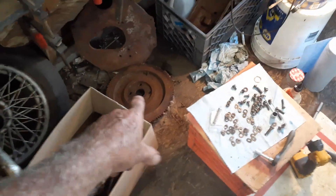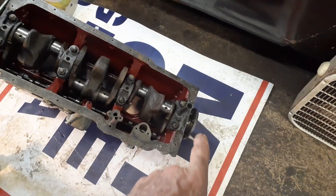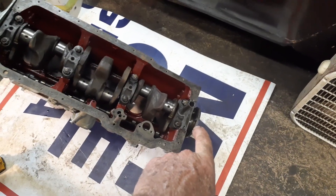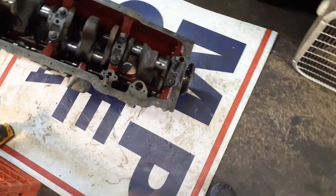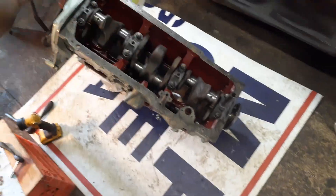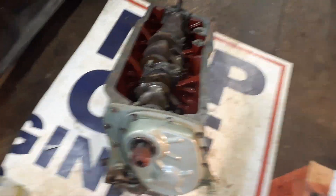Right now I'm going to take the flywheel and back housing off, take it outside, and see if I can clean that up. In order to assemble this, I'm going to put the flywheel on the back of it and sit it on its butt — sit it on the flywheel and see if I can put the pistons in it that way. Normally you'd put it on an engine stand, but I don't want to go through that trouble right now.